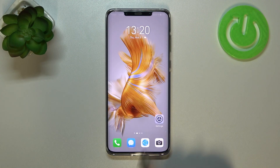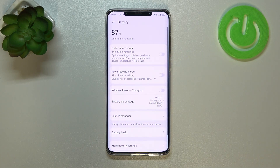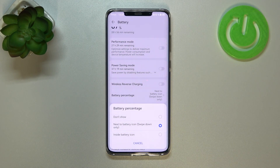First of all, we have to enter the Settings and tap on Battery. Here, as you can see, we've got the Battery Percentage option, so let's tap on it.